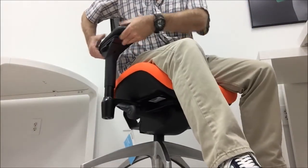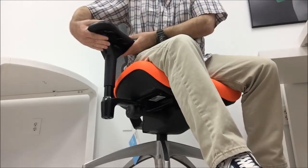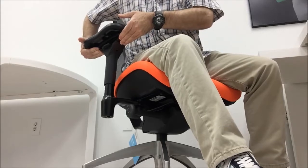The arm of the Aircelli can be rotated a full 360 degrees by grasping the front and back of the metal plate beneath the arm pad. Lift and rotate to the desired position.